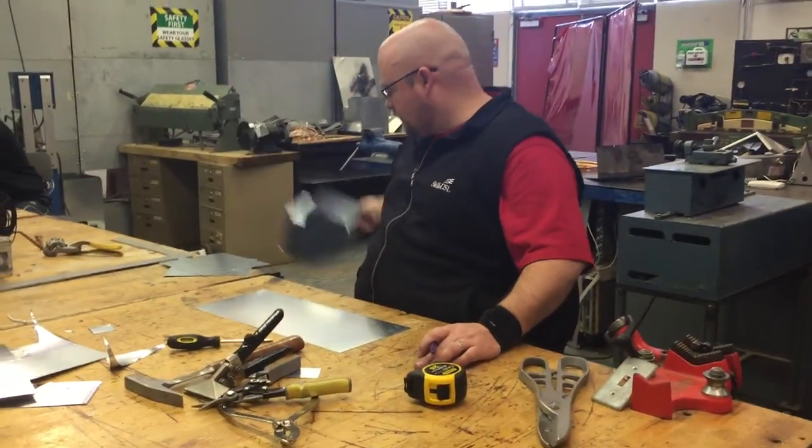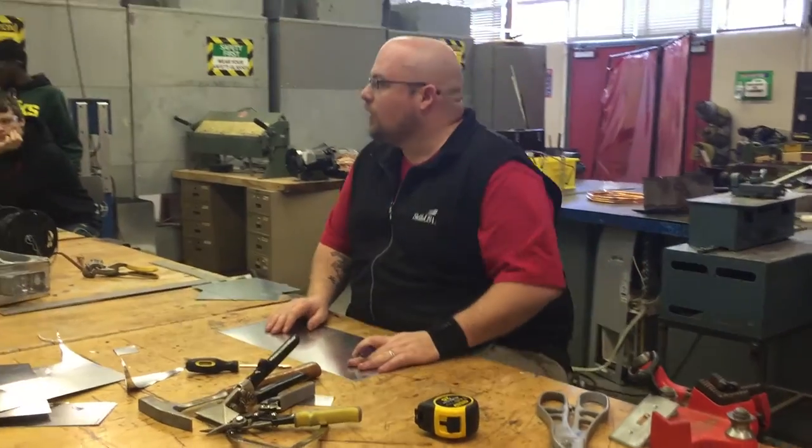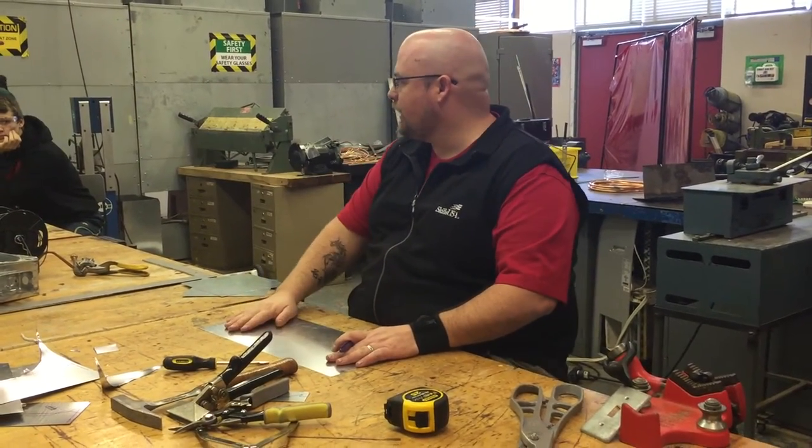I'm going to show you guys how to make it. Come over here because I want you to be able to hear.